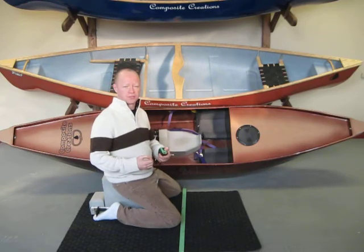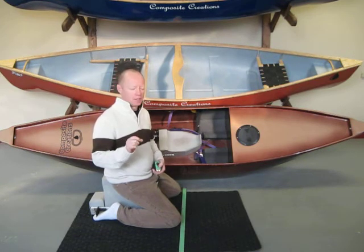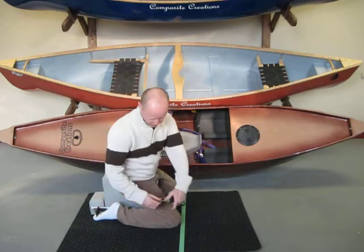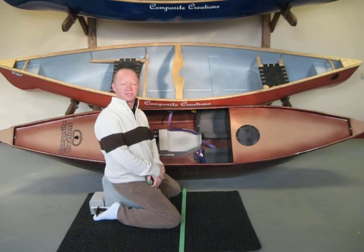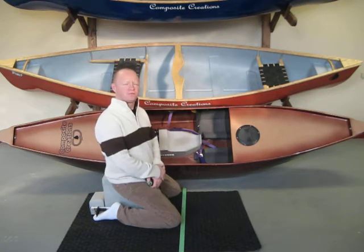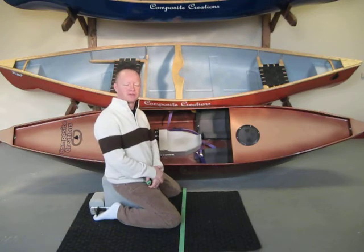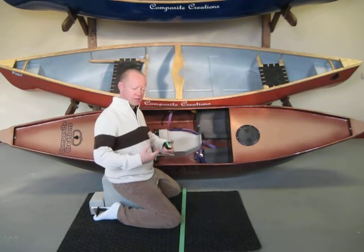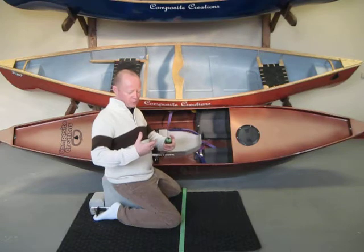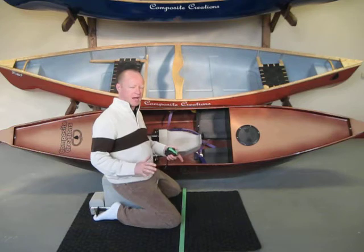With all of these measurements, please understand we do not need a finite measurement. If your leg length happens to be 24 inches, 24 inches it is. If it is 24 and three-eighths, that is okay — you can write it to the nearest half-inch increment. We like to see it a little bit larger because if you get your bulkier gear on — your dry suits and wetsuits for cold weather paddling — you are going to want that little extra space. All of these measurements can be within a half inch.